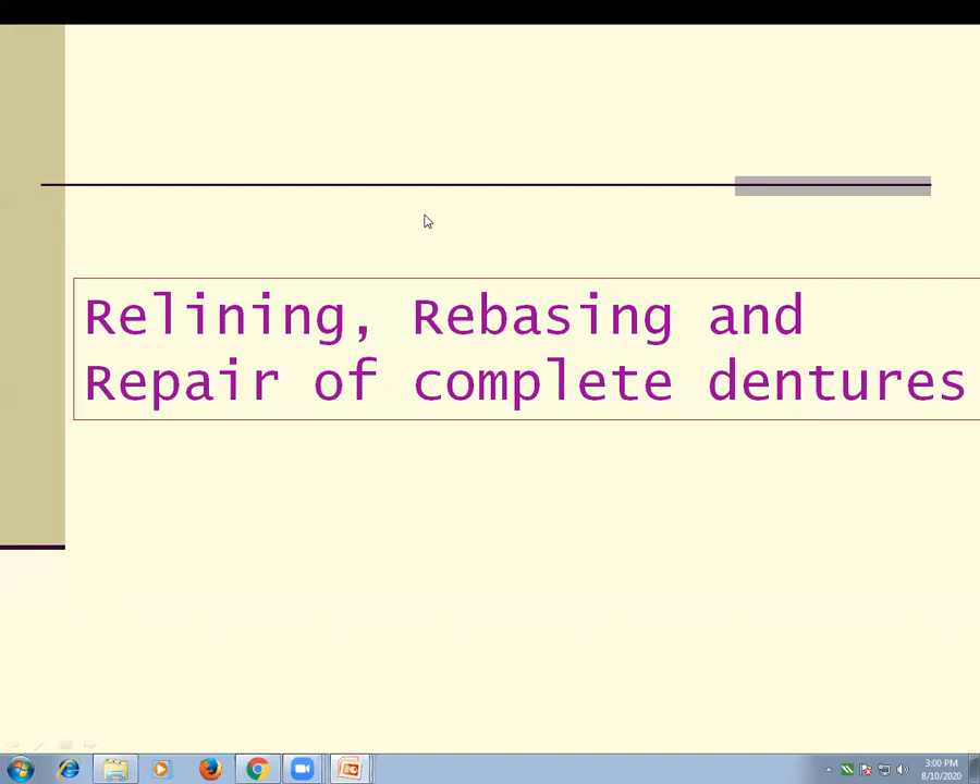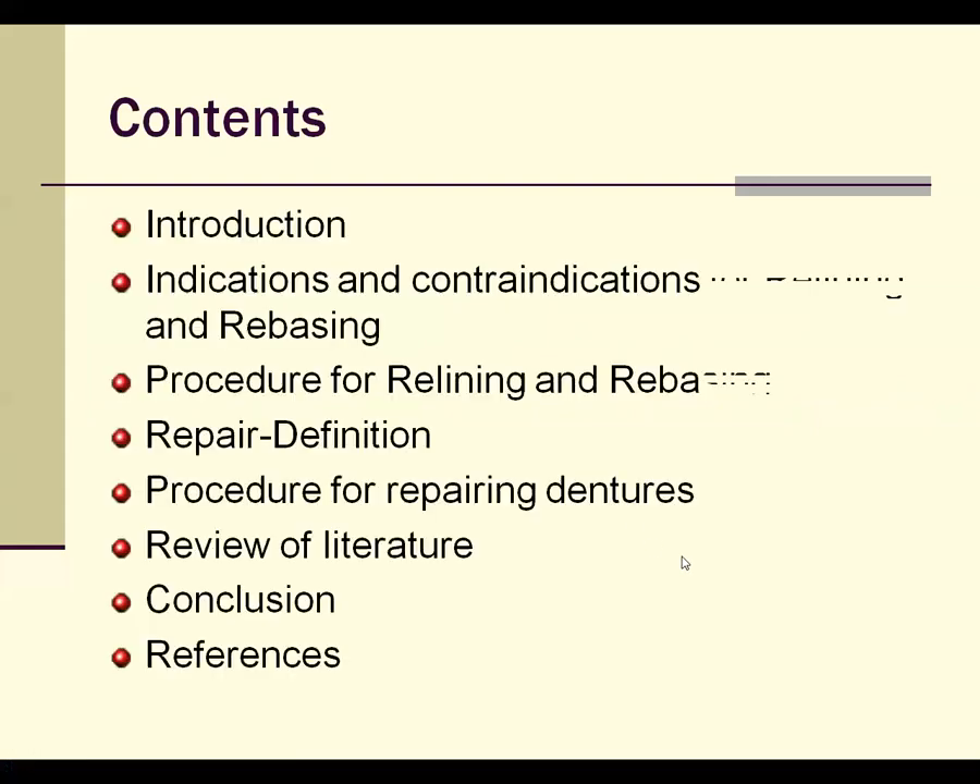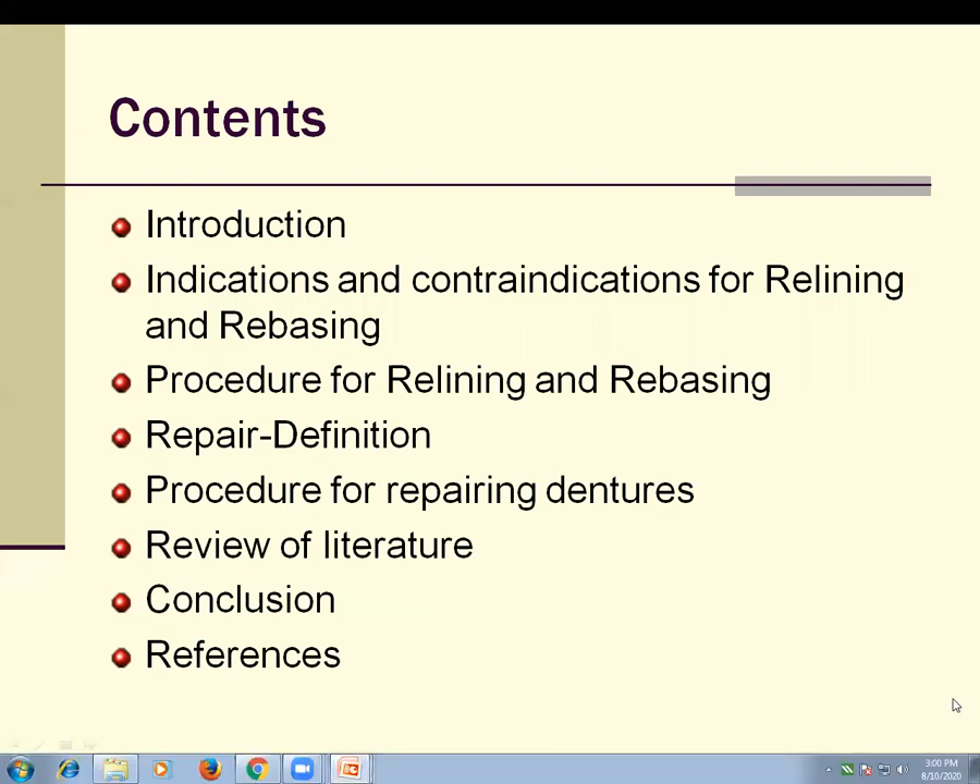We are going to start with the relining, rebasing, and the repair part in the complete denture. This is one of the important topics as per short notes are considered. The content for today's seminar includes: introduction, basic indications and contraindications for relining and rebasing, procedure for relining and rebasing, repair of the complete denture, definition, and various procedures for the repair.